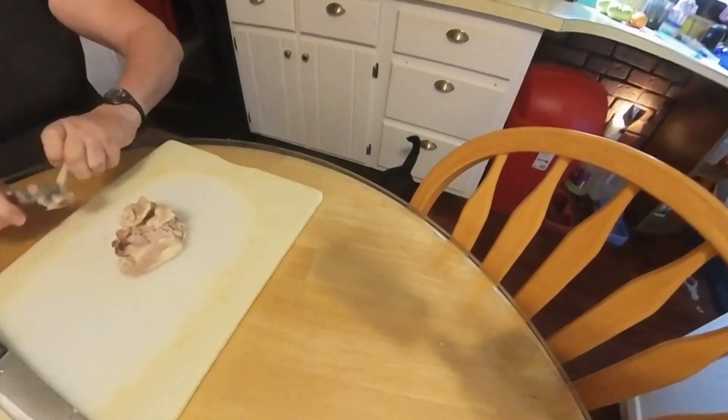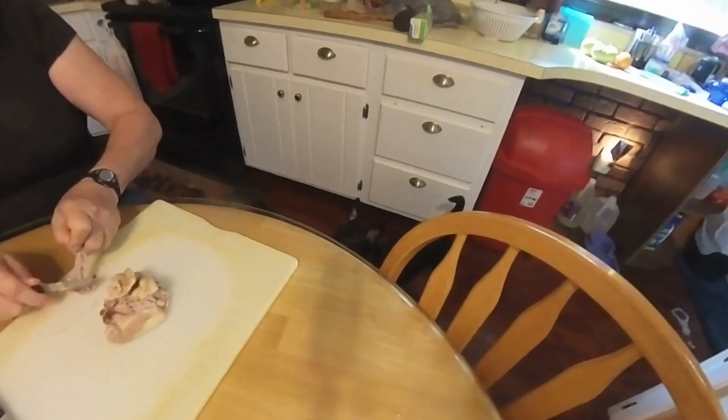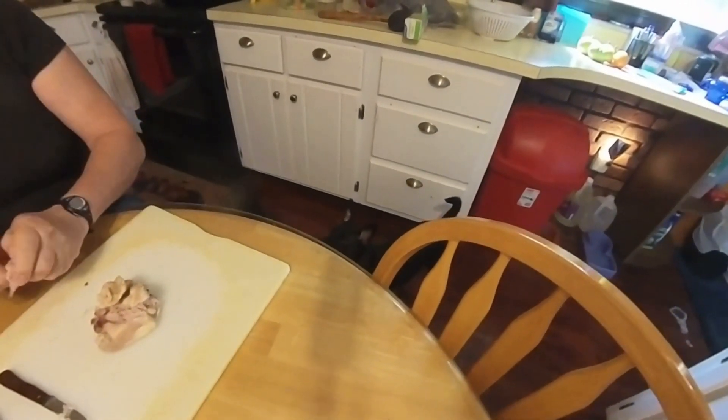The puppy's over here waiting to see if they get any scraps. They have a miniature pinscher trying to look over the table.